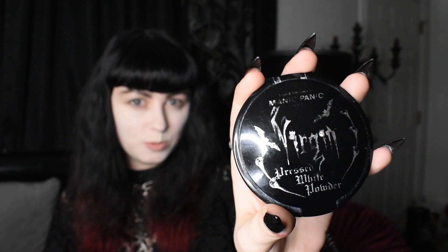Before I start — because I get asked this a lot — I'll go ahead and go over what I used for foundation first. I started off with the Elf tone adjusting primer. For foundation I used a white foundation from VE Cosmetics in shade 01, and then I set it with Manic Panic white face powder. I'm going to go ahead and use the Urban Decay eyeshadow primer.